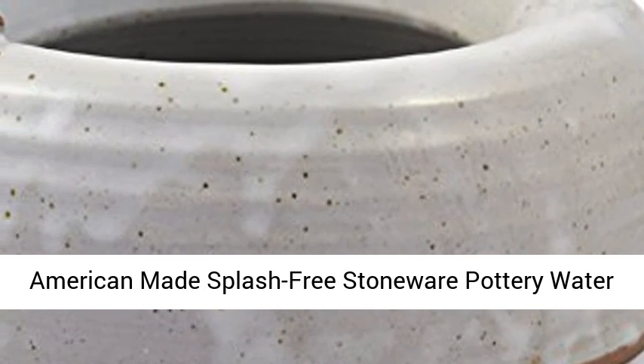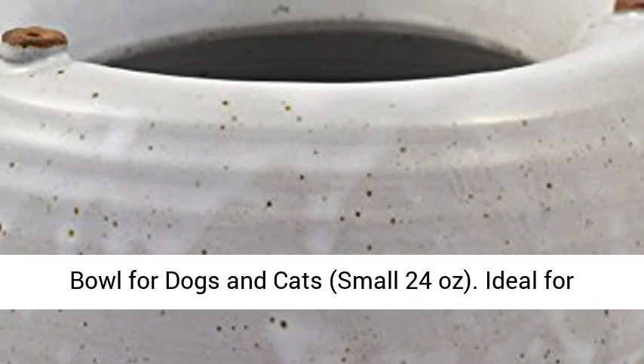American-made splash-free stoneware pottery water bowl for dogs and cats, small 24 ounces.